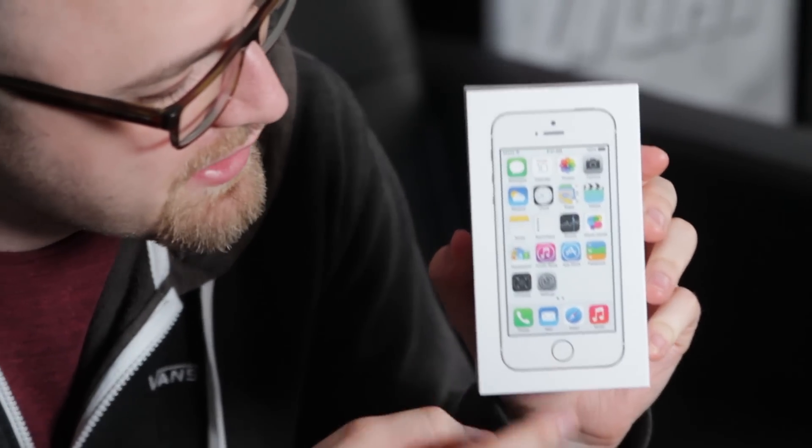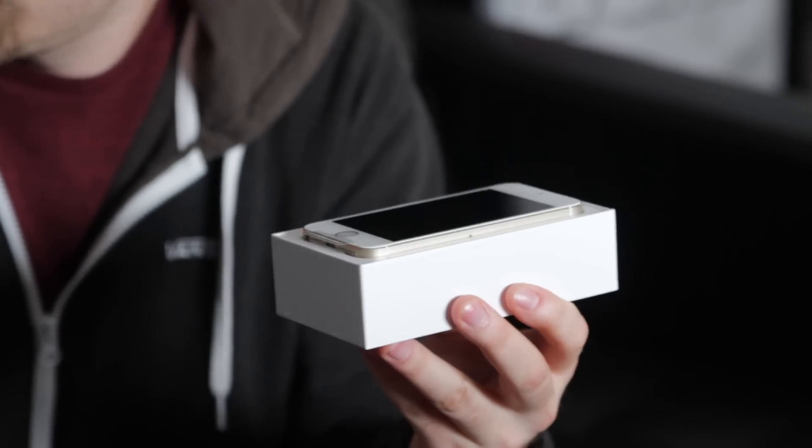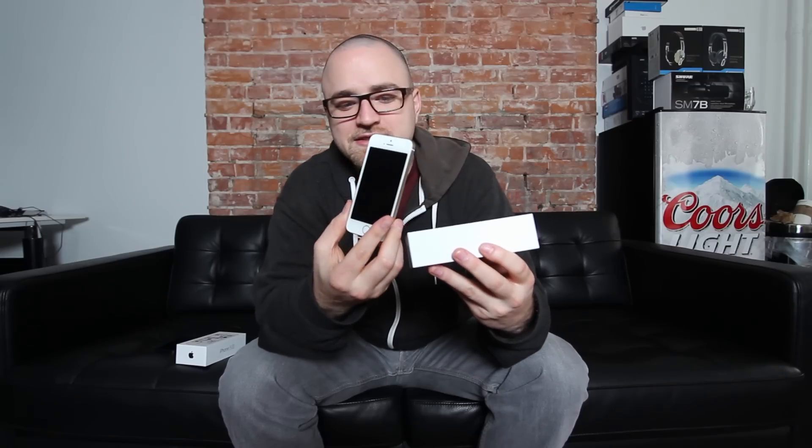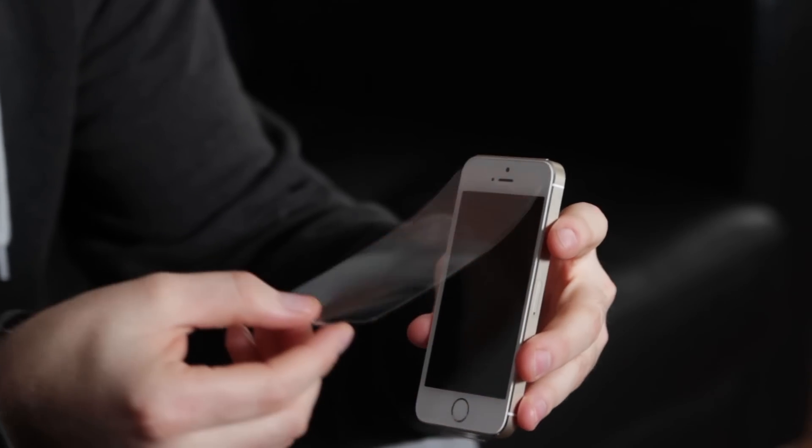With the plastic off, you can see you've got the fingerprint sensor there now, and of course iOS 7. Opening up the box, we have the device. Let's go ahead and pull the plastic off of this device right now — on the front and on the back.